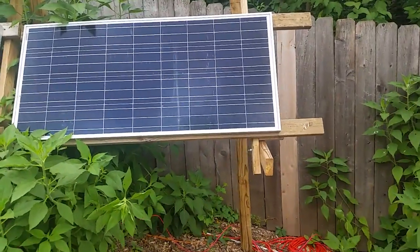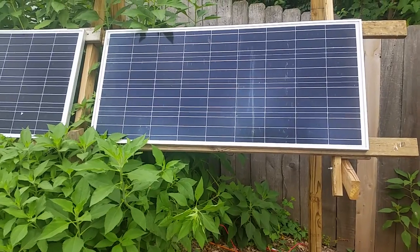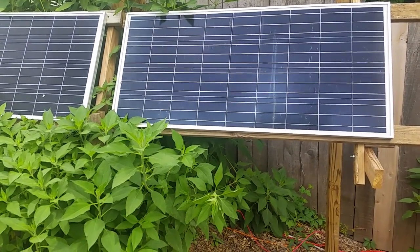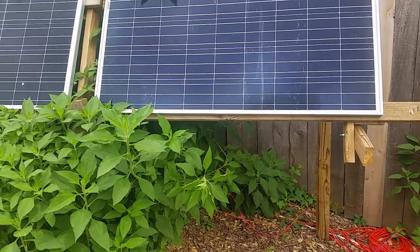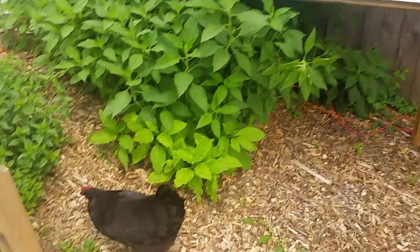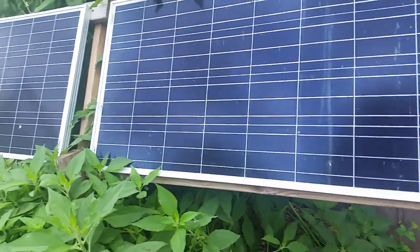This is Mike here at Dogtown Farms. I wanted to make a quick video to show you how to set up a simple two solar panel 12-volt system to power anything you want. We're using it to power our aquaponic tilapia farm here. Elvira is helping us out. All the links will be in the description.